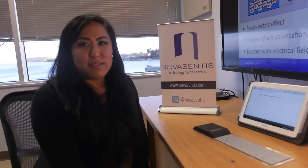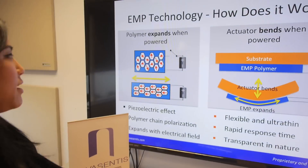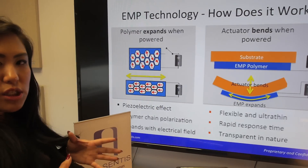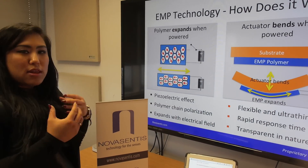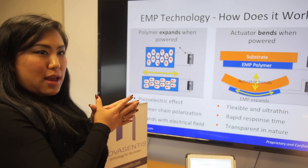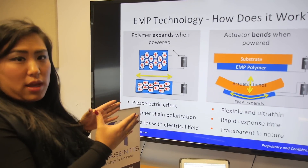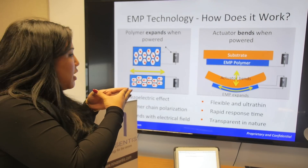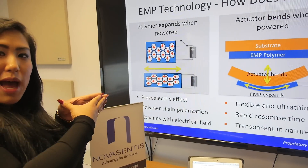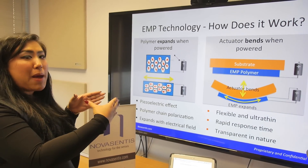The technology is very unique — it's patented. We have a material where, in the molecular structure, before it's powered, the molecules are randomly aligned. When you apply electricity to it, the molecules line up and the material begins to elongate. When you bond a substrate to this material, as the molecules align, the actuator creates the vibration by actually bending the substrate.